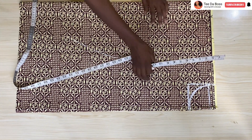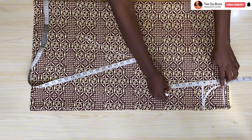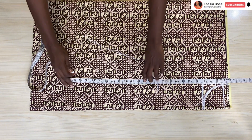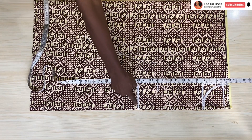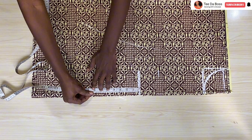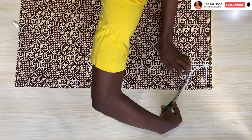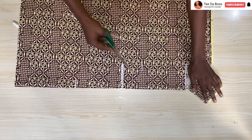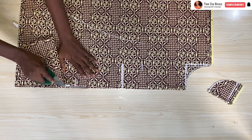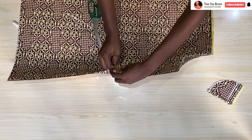I'm going to be inserting a pocket into this dress. Placing the five-inch mark, my waist measurement is at 15 inches. I'm placing the pocket opening at 18 inches from the top, and the width of the pocketing will be seven inches. Going ahead to cut out the armhole and open up the folded parts, then notching the positions where the pocketing will be inserted.